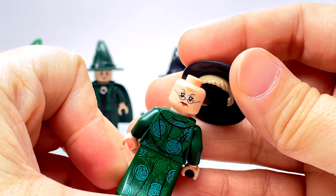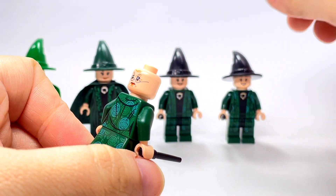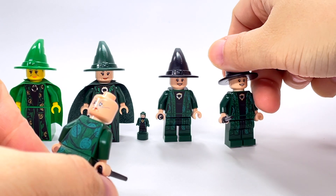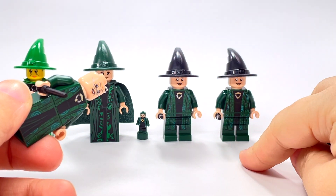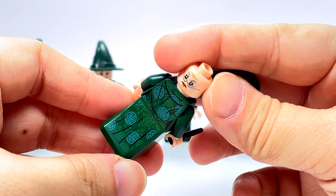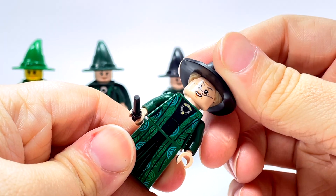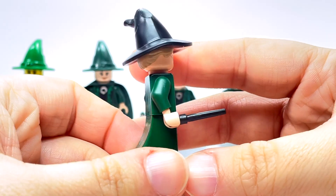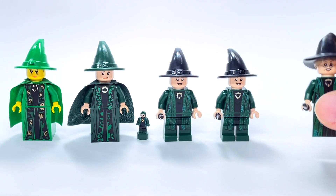The 2021 version has some hair attached to the hat piece and a double-sided face — this is one of the two that does. The earlier versions like 2018 and 2019 have a little back printing but use regular legs instead of a dress piece. The 2021 one is the only one with the new dress piece, printed all the way down the back, which I think is really great. The double-sided face and the new hat/hair piece make this by far my favorite.